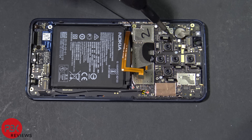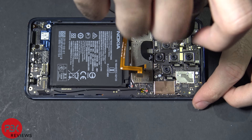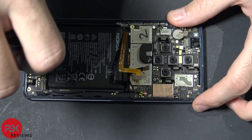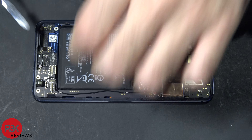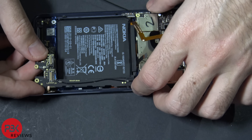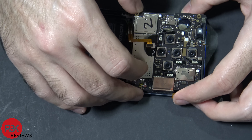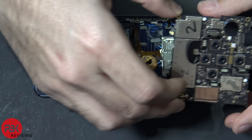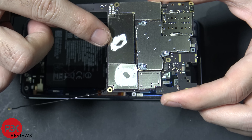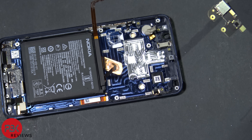Now you have five more Phillips screws to remove — two silver ones over here, one black one here, a black one there, and a black one down here. Remove those screws. Next, remove the main board starting from the bottom. Lift it up and make sure the cable doesn't get stuck. On the back of the board there's some thermal paste here and here, which makes contact with the vapor chamber and also the metal frame.